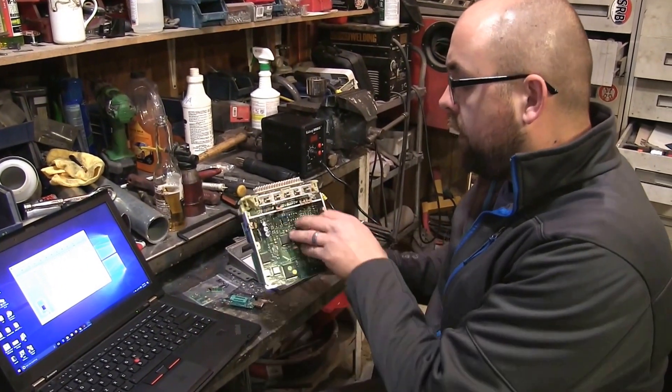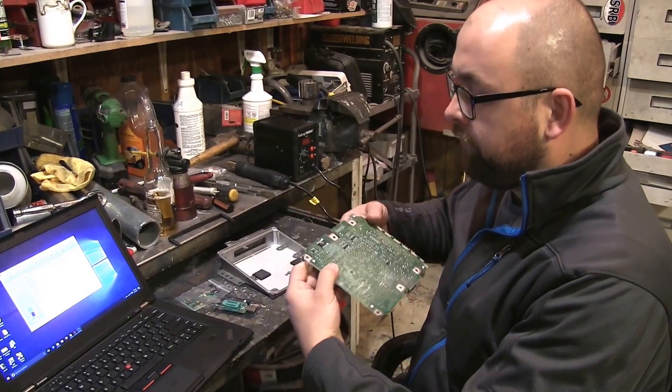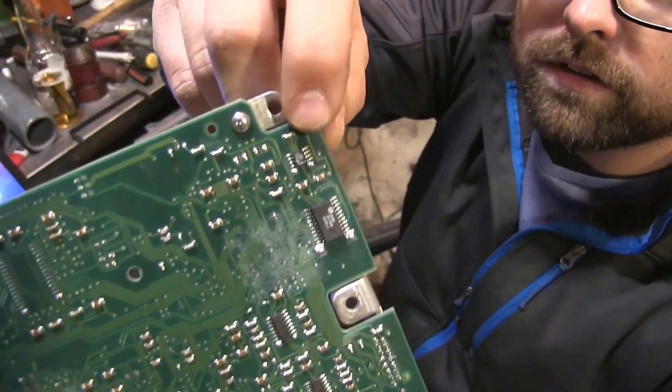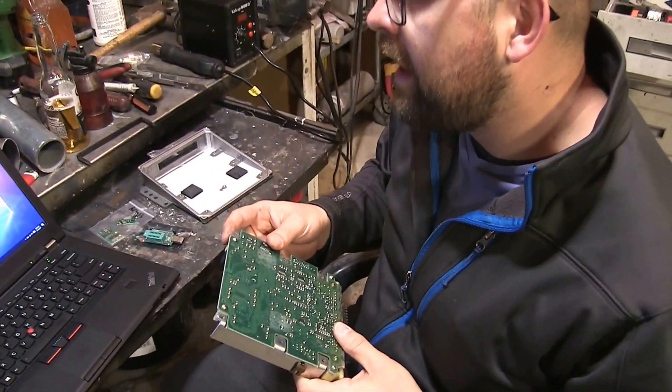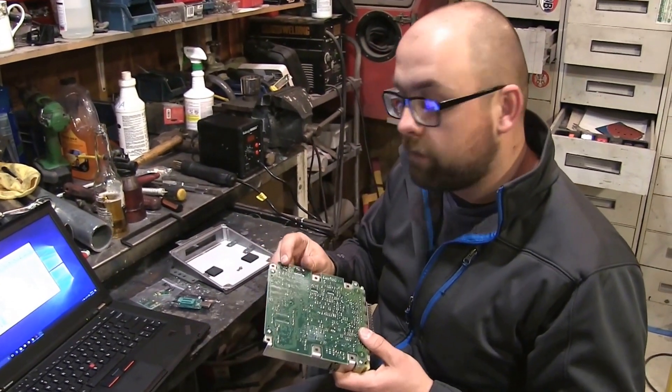We're going to remove the board and flip it over, and what we'll be working on is the immobilizer chip, which is a very tiny one as you can see here. This is an Atmel AT24C02B type chip.